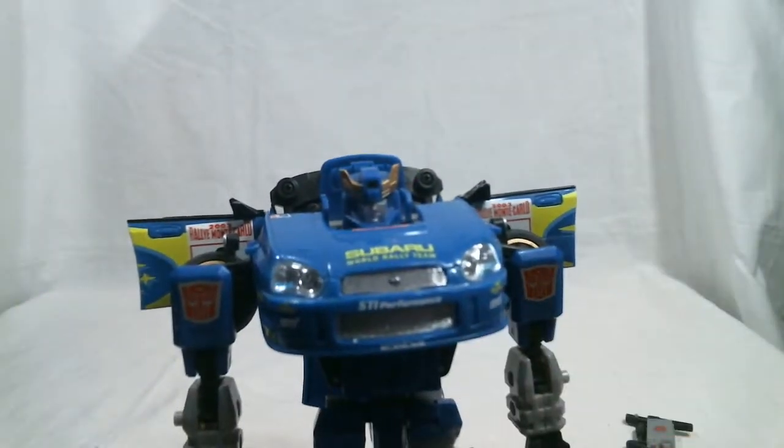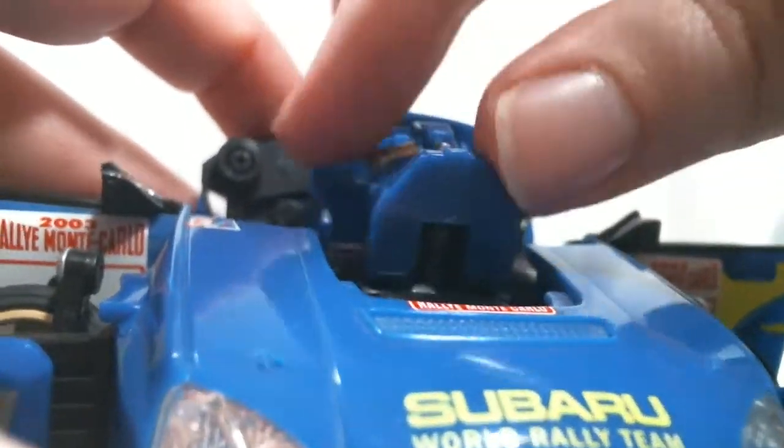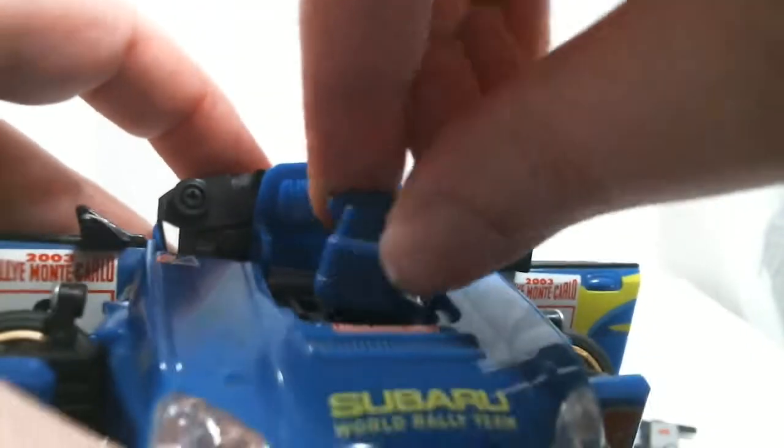As for posability, it's actually pretty good. It's a shame that it seems like between this line and Cybertron, they lost the sense of posability. His head is on a ball joint — it can move all the way up, can't really move down, can turn all the way around, and you even get a little bit of tilting.